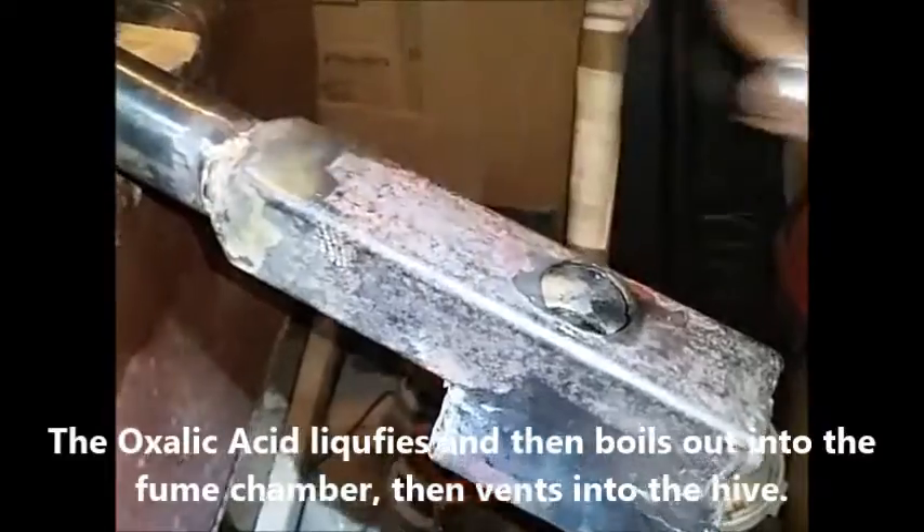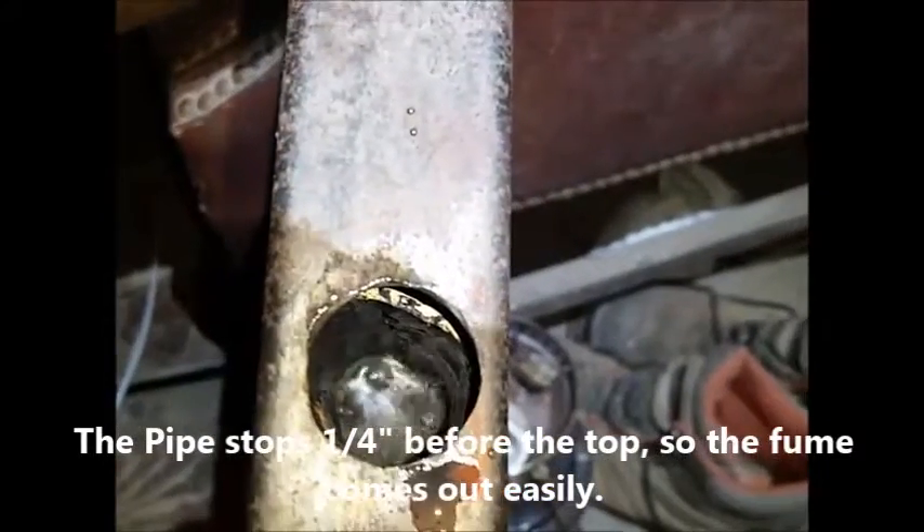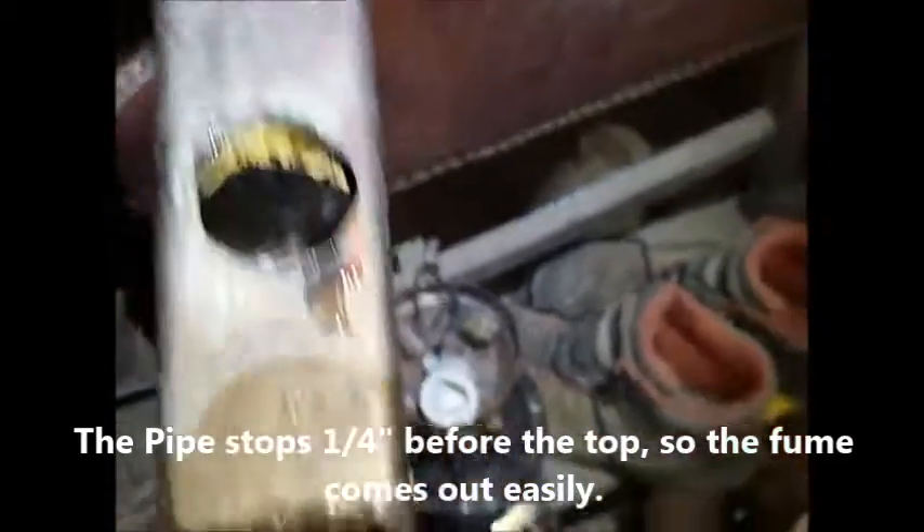Pull the handle off, look down in there — it's just water right now. That's boiling out.